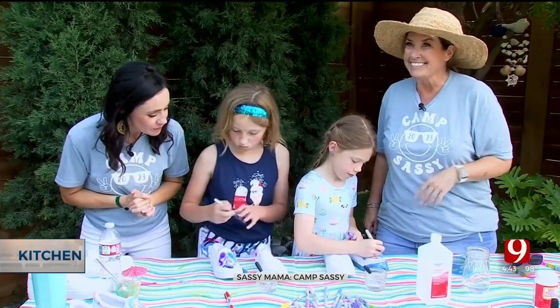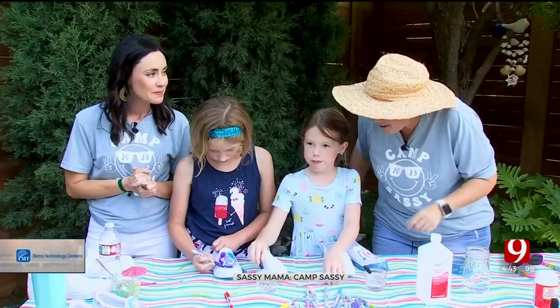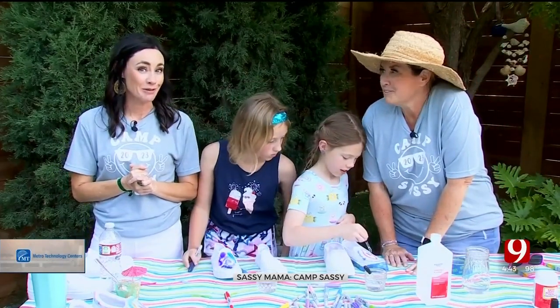Great job, girls — they're looking good. We'll let these little misses finish up. You guys are nailing it. Another great year of Camp Sassy. Thanks for watching.